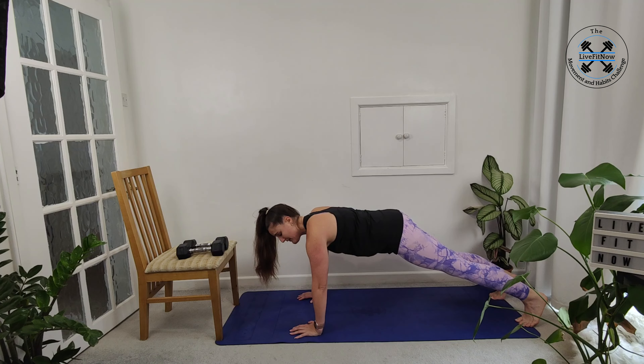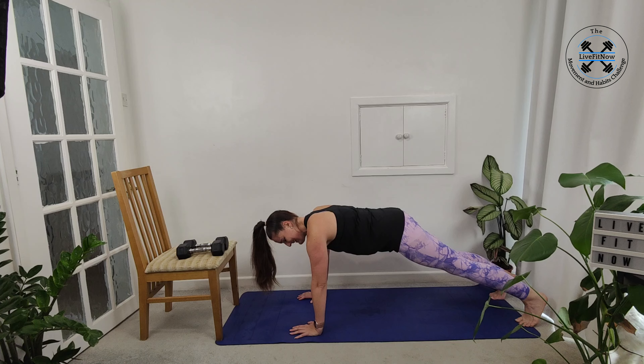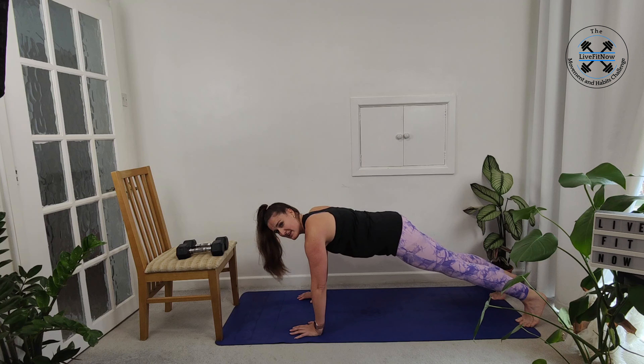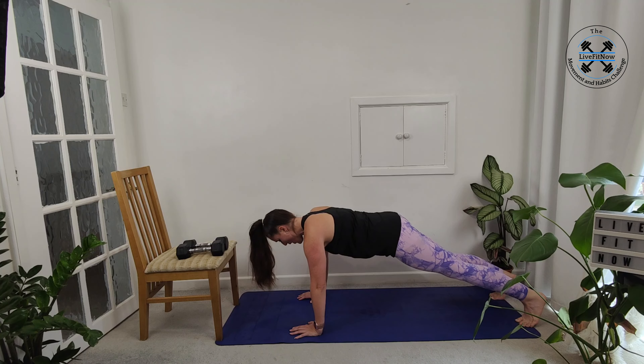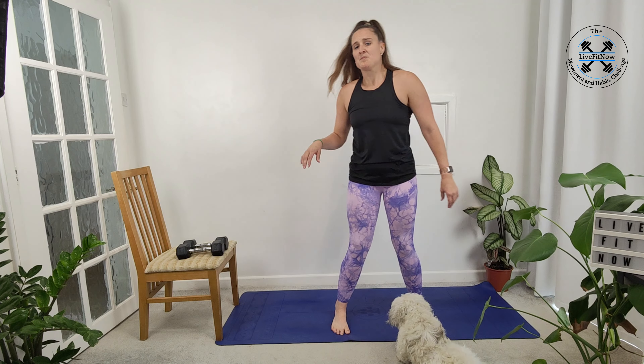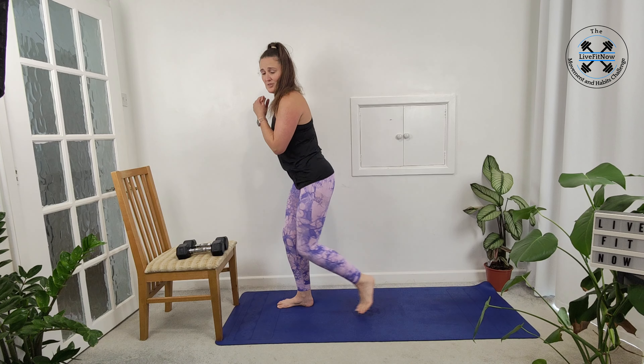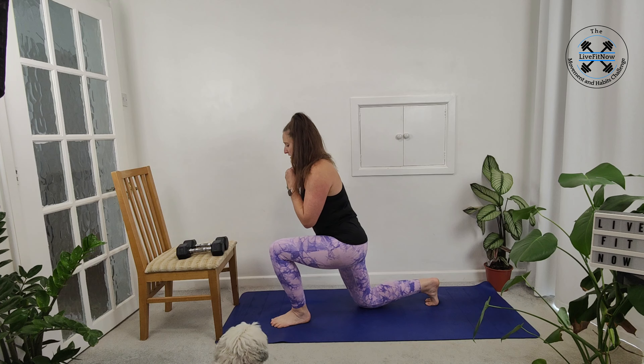We have 10 seconds left before bringing it back up onto our feet. Three, two, one and up we come. Well done. So we're going for the reverse lunge now. We're going to start at the front of the mat, taking a step back if you can, getting the knee down to the mat and then we're going to switch sides.